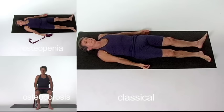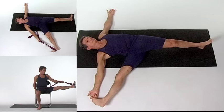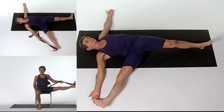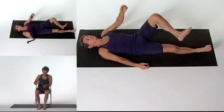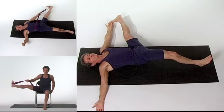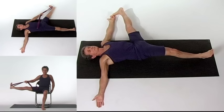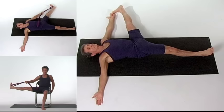Supta Padangusthasana 2. Firm the muscles of your legs, pressing the thighs down. Also press the sitting bones down, which will slightly arch your lower back. Abduct your right leg out to the side and hook a belt or two fingers around the foot. Hold both ends of the belt with the right hand. If you cannot straighten the abducted leg's knee, or if it is not yet at 90 degrees, bend the other leg, pressing the foot flat on the floor until your hamstrings become more flexible. Gradually straighten the leg, firming the muscles on all sides, stretching the heel and toes forward. Continue to press the other leg down into the floor. The main action is to push the thigh away from your other leg, not toward your head.